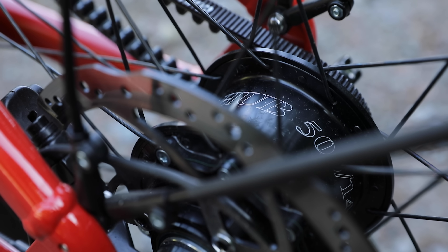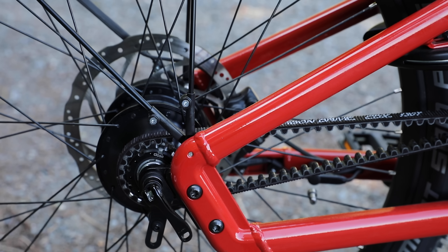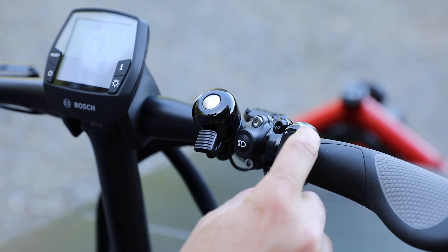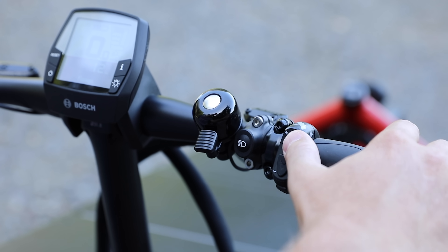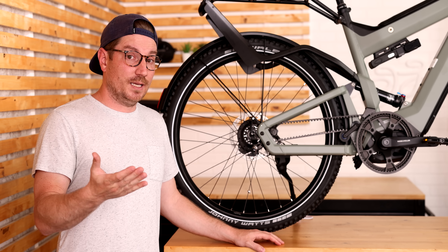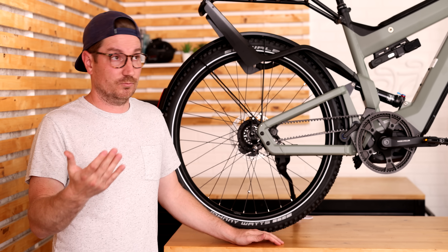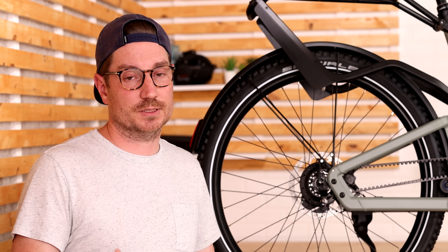Breaking down the anatomy of the system a bit further: you have the hub, you have the shifter box, and with the belt you have what's called a snubber, which basically holds the belt in place. Then you have the shifter up on the handlebars, which allows you to shift up or down. You can shift multiple gears at the same time — if you hold the button down it will shift three gears at a time, either up or down. You also have the auto downshift function, which is another really nice feature. To determine which gear you're in, you'll see that on the Bosch display.